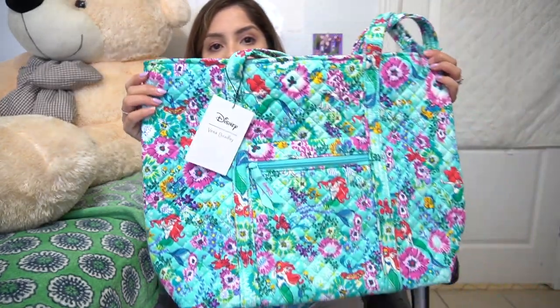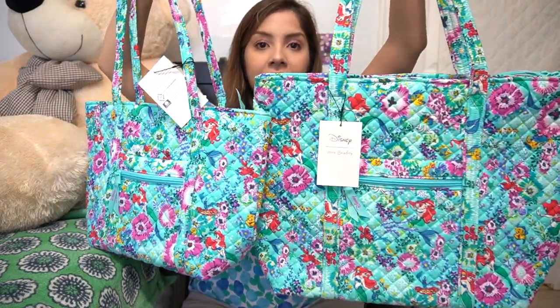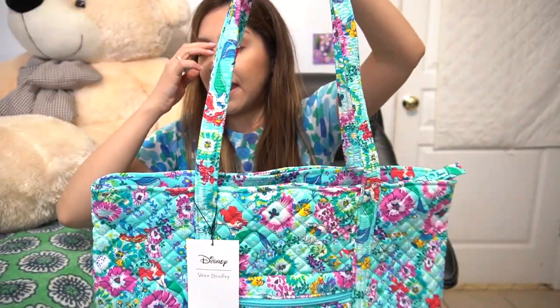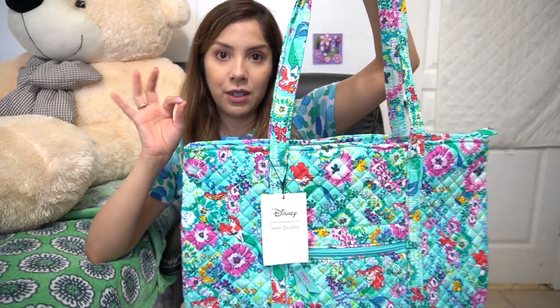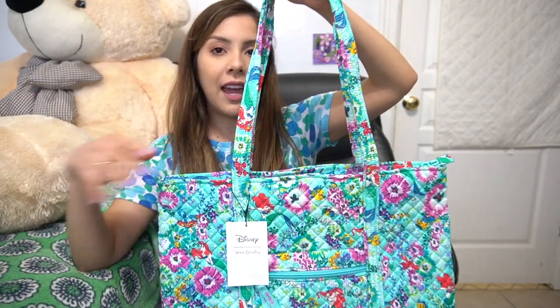Next we're going to get into the Vera tote, which is the larger version. I'm going to put them side by side so you can see how they differ in size. The small Vera tote is more of an everyday carry, and the Vera tote — you can use it as an everyday carry and maybe keep a smaller bag inside like a wristlet or a clutch. Vera Bradley did come out in this pattern with an RFID wristlet, which would be the perfect companion. It's big enough to hold your phone, a chapstick, and your money. You can also clip your keys to it if you need to.